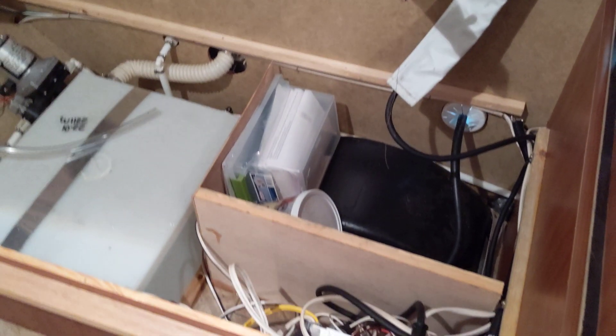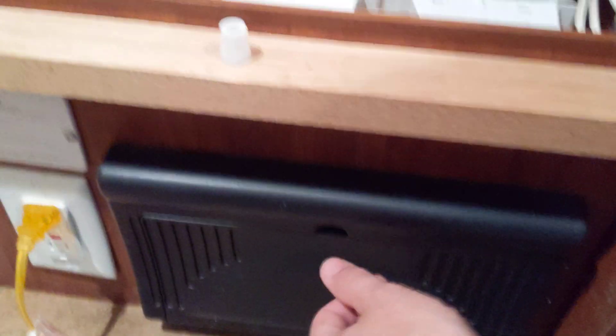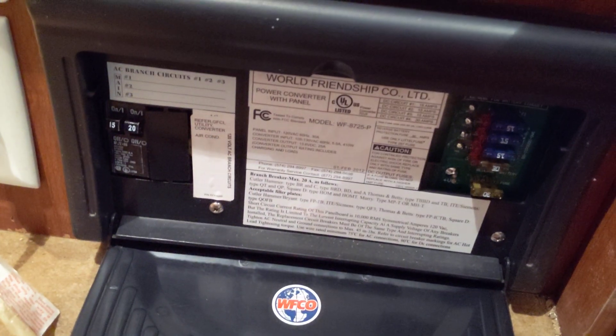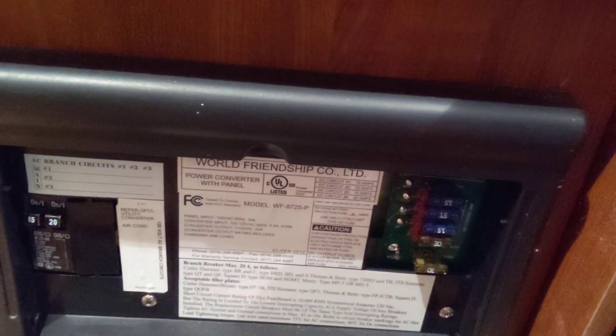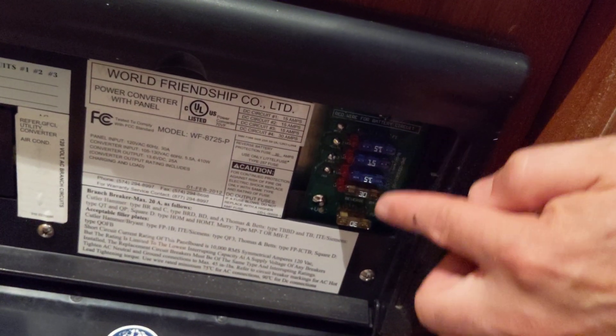Normally whenever you're hooked up to shore power — meaning the camper is actually plugged in somewhere — that same cable comes in from outside and goes through to this jumble of wires. That box is known as the converter, and it converts from 120 volts down to 12 volts. You can also see a couple of breakers here: one strictly for the air conditioner and the other for everything else. All of these fuses on this side are for all of the 12-volt connections the RV has.